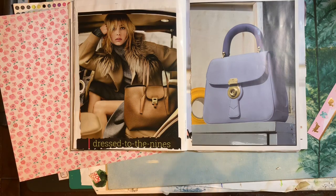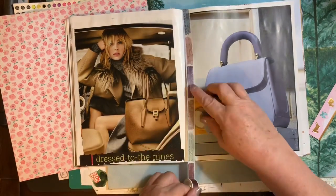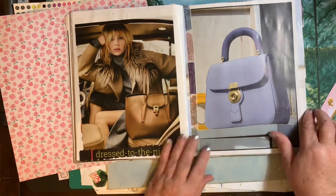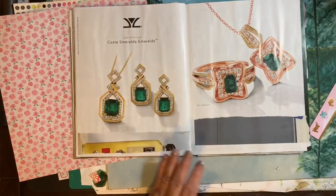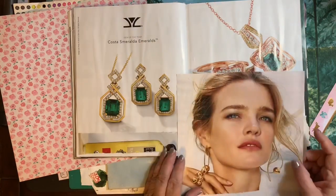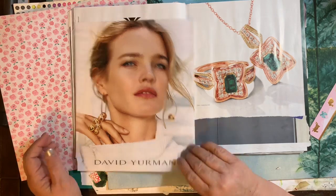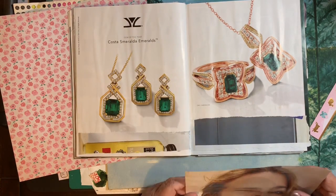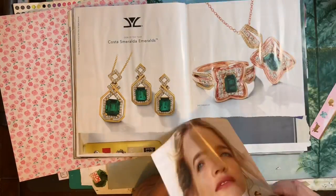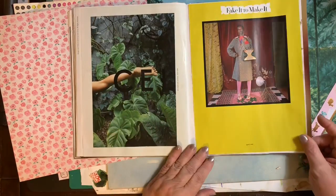I'm just hanging out, having fun with this. And this page I really didn't know what to do with, because I like the jewelry. I love emeralds — doesn't everybody just love emeralds? That would look nice on that page. But I couldn't figure it out. I think the two pages with the jewelry is a little bit too much. But I didn't know what to do with it.